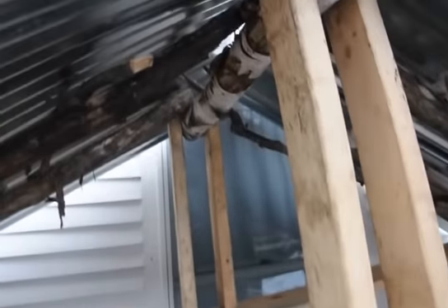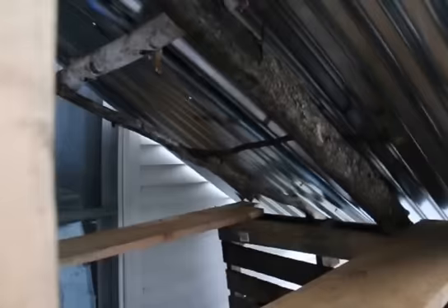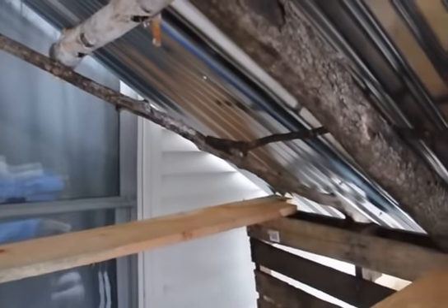I put it together and I winged it — that type of idea — but it works. We had to put some cross beams right in there so the roof doesn't collapse in the middle.